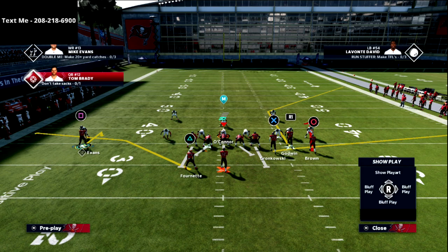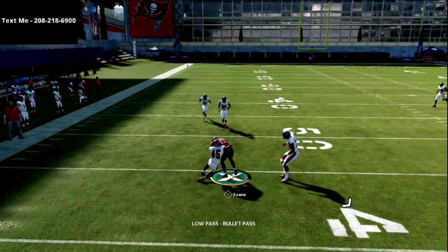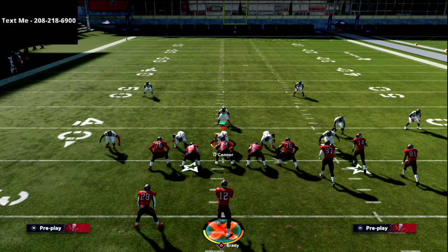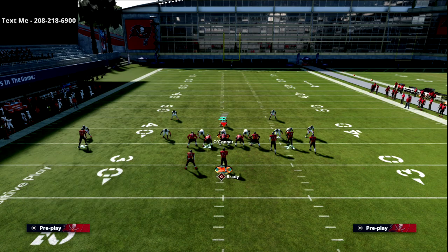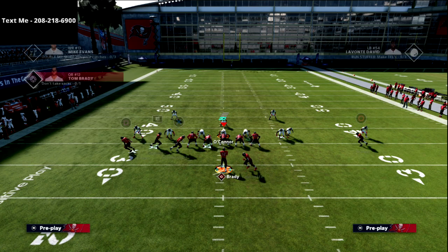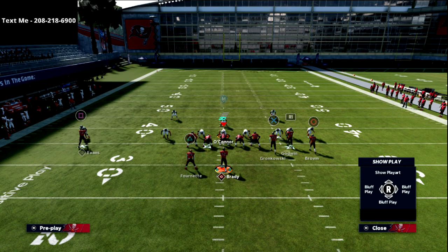I can flip the play again and now I have a hitch on the outside of the field. I like to pair that hitch with a swing or a table route to the running back, and this creates what I believe to be one of the best maple coverage beaters in all of Madden. Watch that square receiver — he's going to get wide open in between the yellow and purple zones. It's one of the glitchiest routes in the game, consistently giving you five to ten yards right out of the gate.